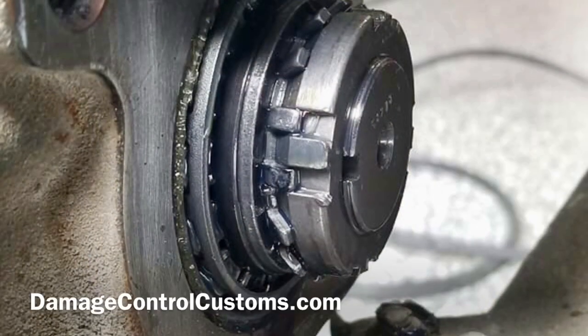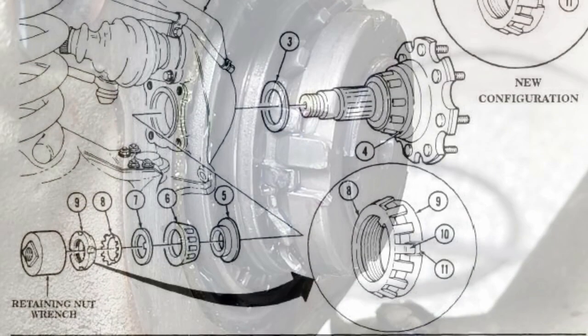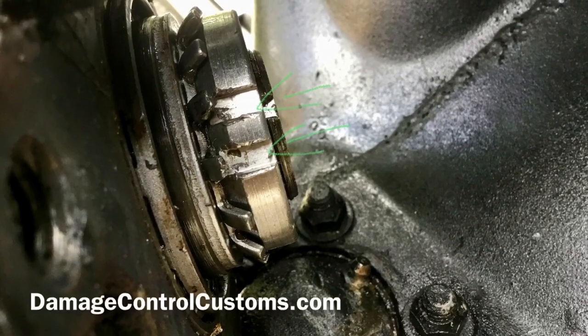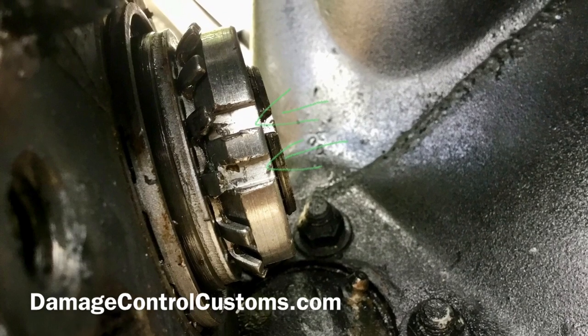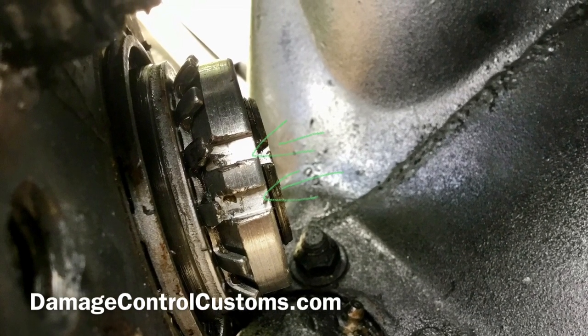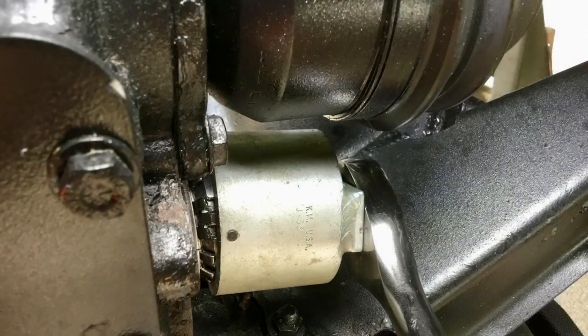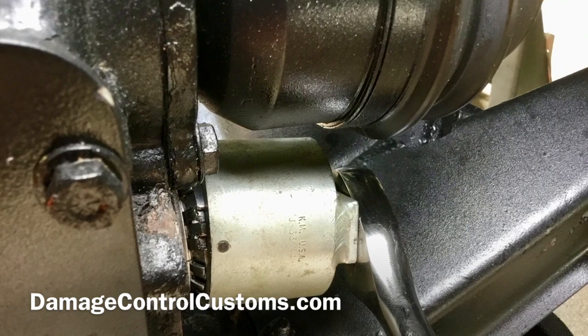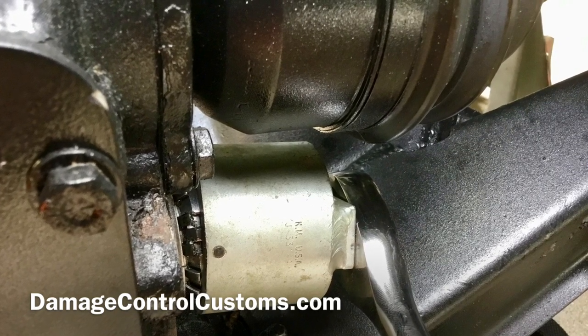If you're not going to replace your spindle nut, this is what you want to see when you're looking at it. You want to make sure that you're seeing two of your locking tabs from your lock washer bent into your retaining nut — in this case that's numbers 8 and 9. In our case we're going to replace it, so we're going to go ahead and take our screwdriver and bend out the locking tabs away from the retaining nut, then use a retaining nut wrench or socket to take it apart.